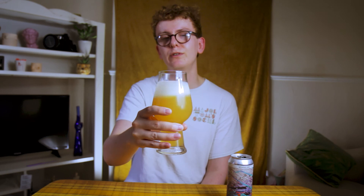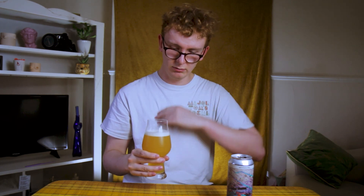That's easily one of the best sours I've had for a long time. If you can get it, don't hesitate — just get it. I'm going to give that a solid nine out of ten. Thank you very much, I've been me and you've been you. Cheers, and I'll see you next time.